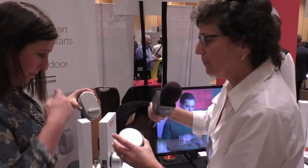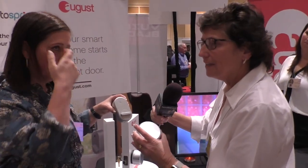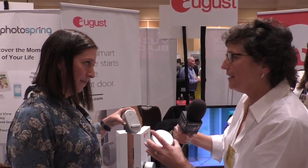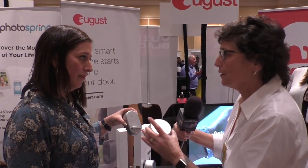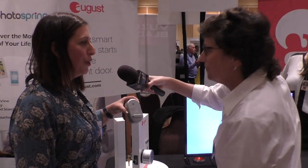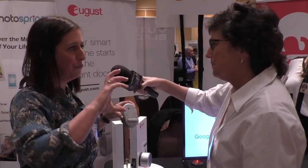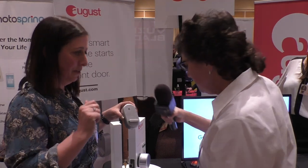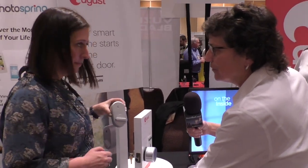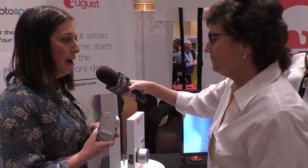The August Smart Lock Pro is a fairly large cylinder, but people worried about the size should know it's not as big as you think — the oblong one might actually work better in some installs because it doesn't cover enough of the old lock area. You get used to the cylinder quickly, and people like the tactile feel since it's now your thumb latch. From an accessibility standpoint, it's easier to turn — it's just a big knob.